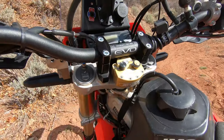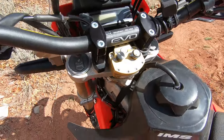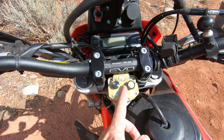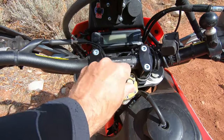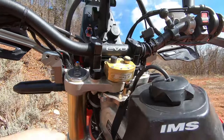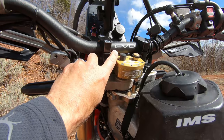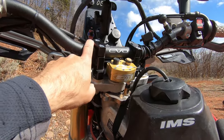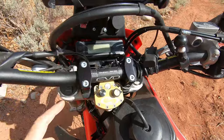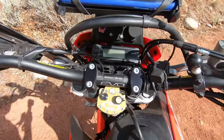A Scott steering damper smooths out the high-speed and low-speed wobbles — it actually works really, really well and it's adjustable on the fly from soft to stiff. I went with the sub mount, which comes with risers so it fits underneath the bar. I also added a different bar — the Pro Taper Evo Windowed bend — I just like that it pushes a little further forward.